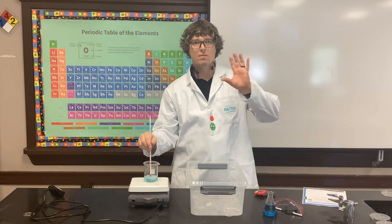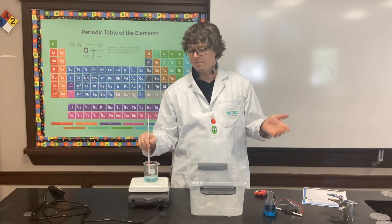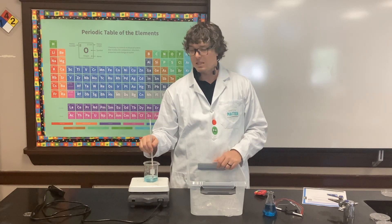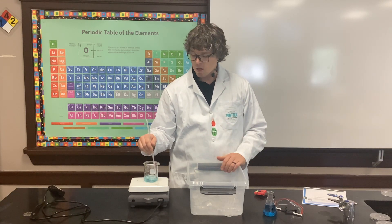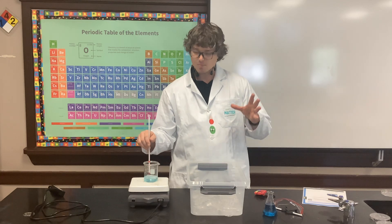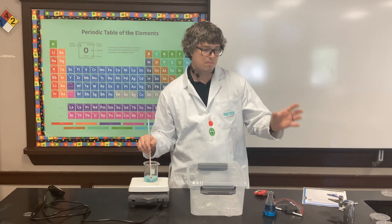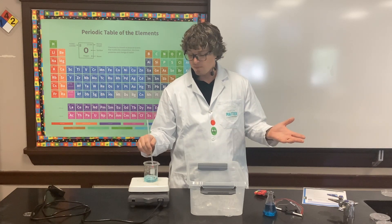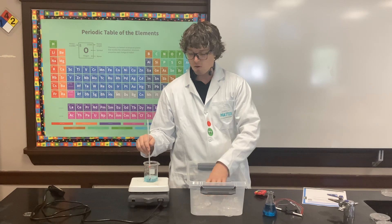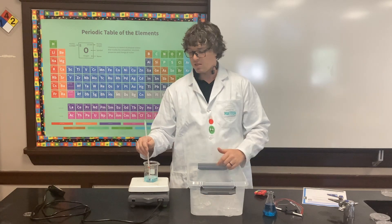This helps students understand that when you have ice water, it's at a constant temperature even as it's melting. It also leads into a later discussion — whether in seventh or eighth grade — about how much energy it takes for the same amount of ice versus water to heat up the same temperature. It takes ice more energy because you have to melt it first before you can raise the temperature.